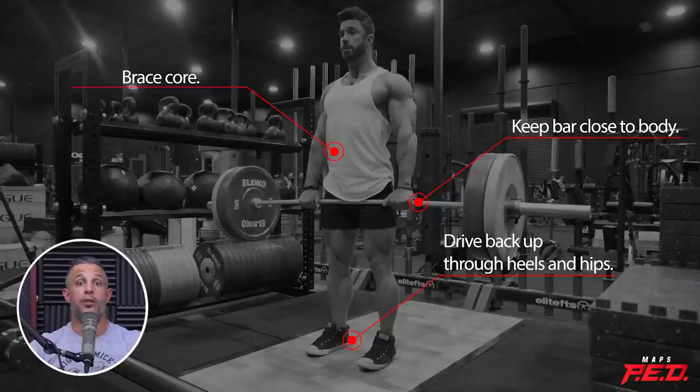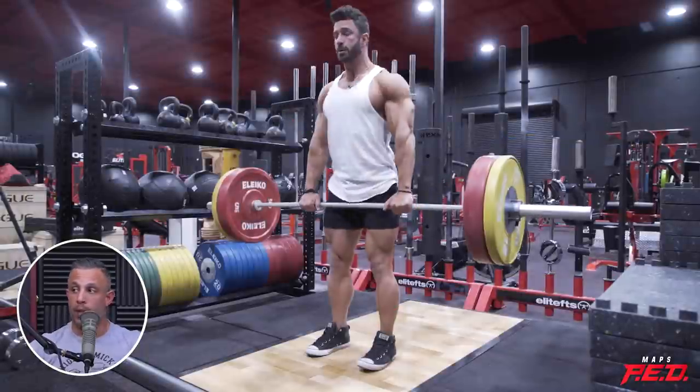I prefer certain ones for certain things, and I think for specific exercises, ones are more valuable. I like iron and steel plates for almost all lifts, mainly because I like the feel and the sound — it's nostalgic for me. But if I'm going to do something off the ground, if I'm going to do something where I'm dropping a weight, for sure I want bumper plates.